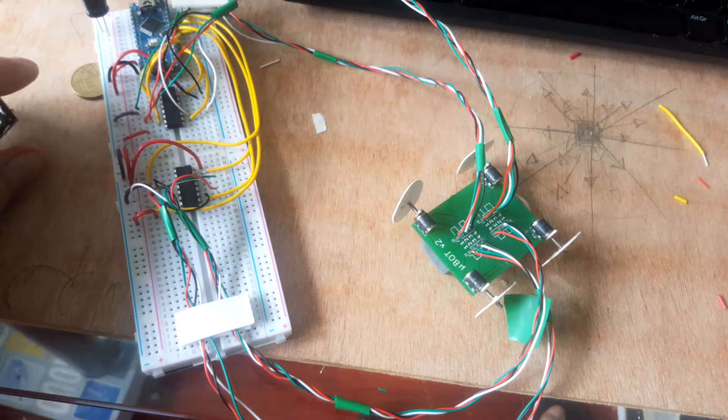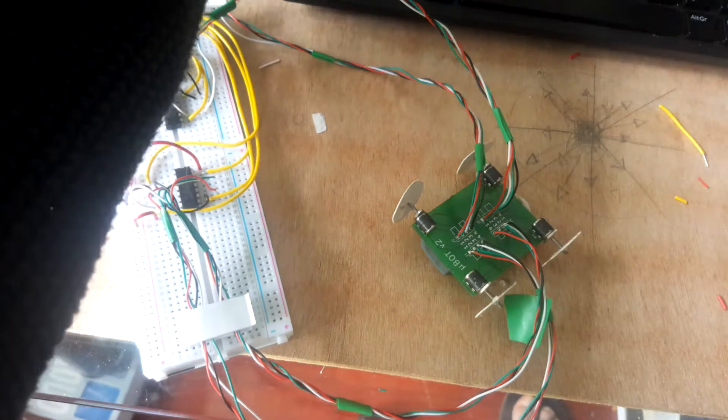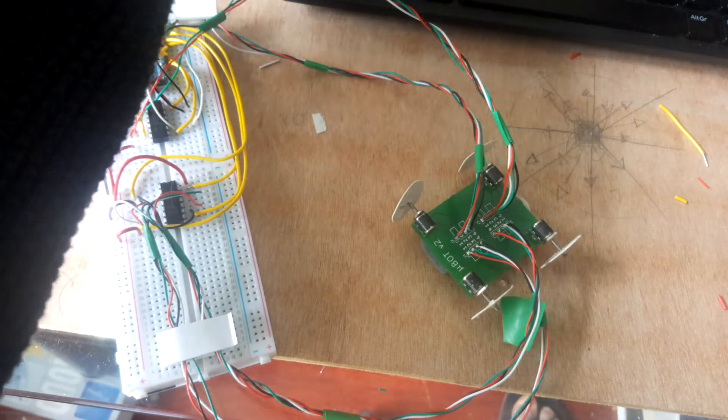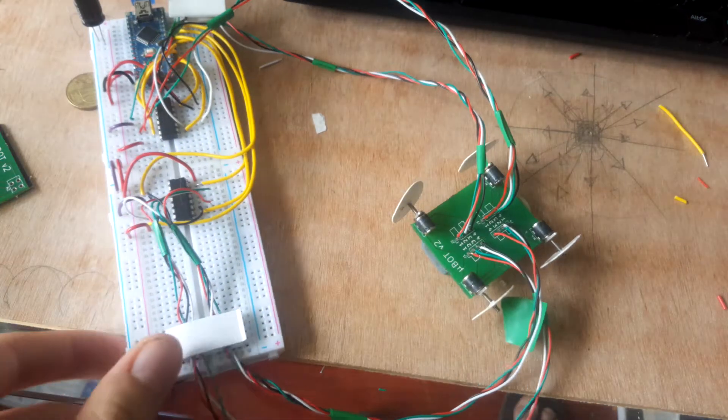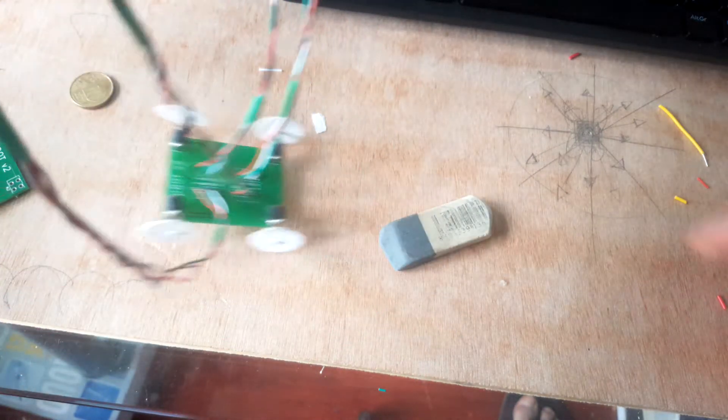I was just interested to see if I could actually make a small robot using them. They have a surprising amount of torque — it's actually pretty good. I've just got some paper wheels here.